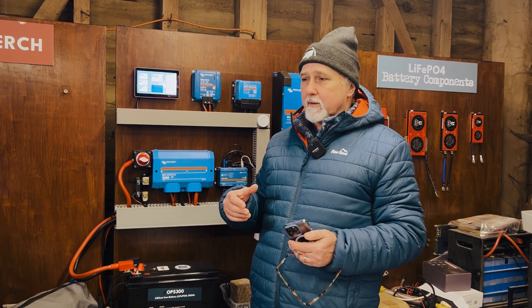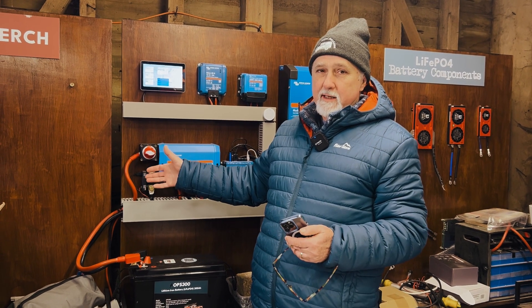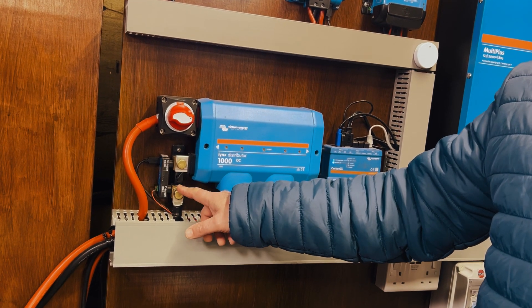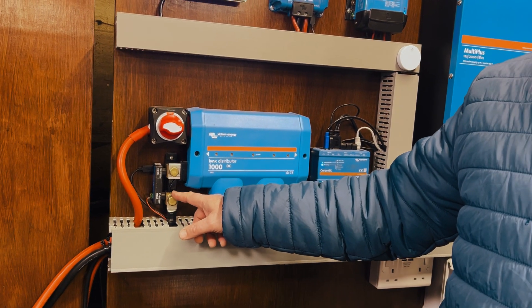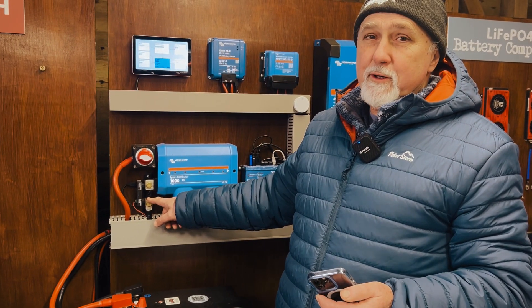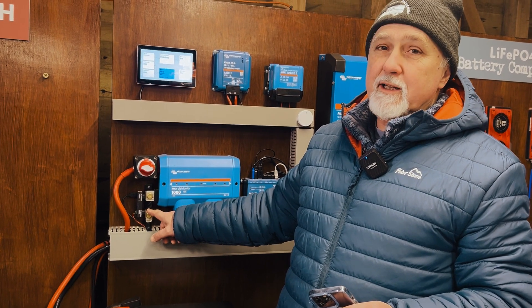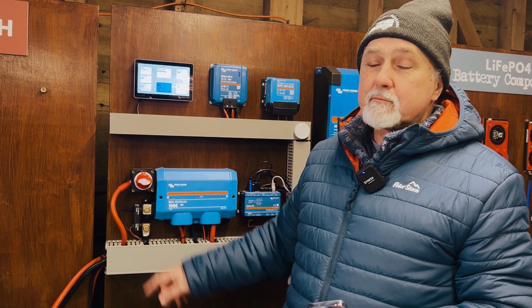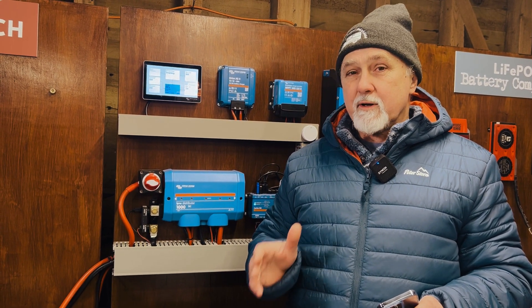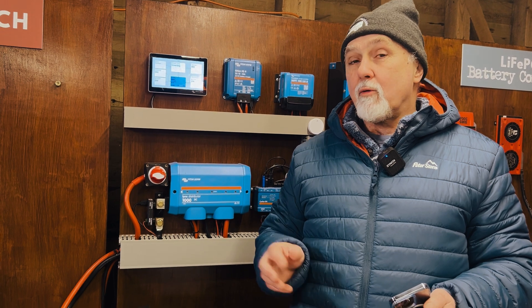Typically what happens is you install a new device — let's say it's a SmartShunt. You've been connecting to it with your old phone for years without a problem. Now you have a new phone and you were convinced you knew the PIN and it hadn't changed. But when you try to connect with the new phone, the PIN is not accepted. Simply put: you don't have the right PIN. You need to get the right PIN or reset it.